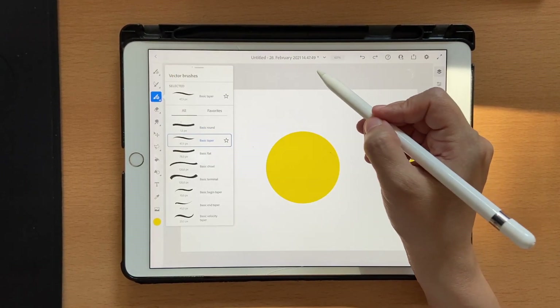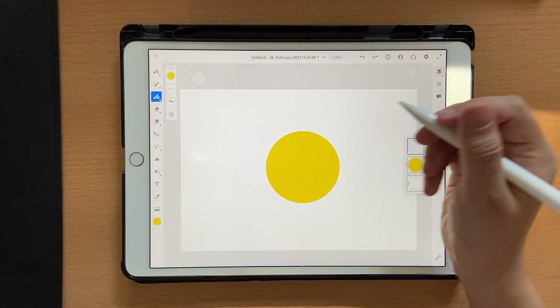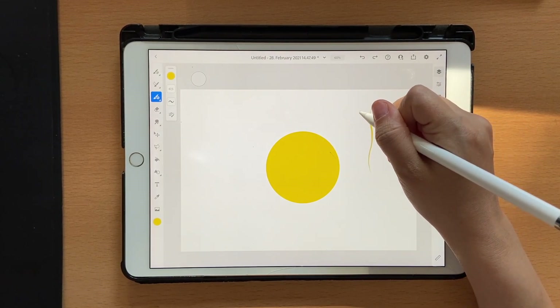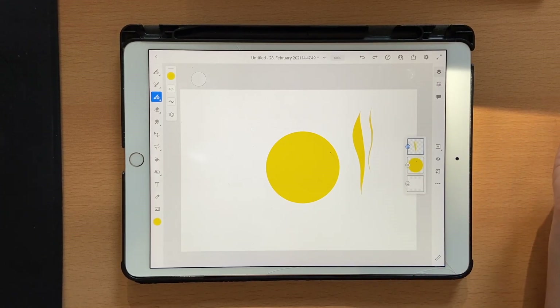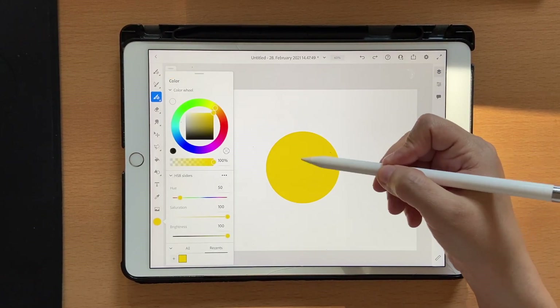Go to your vector brushes and choose the basic taper. I've set this to about 47. The main thing about the basic taper brush is: if you don't put pressure it creates thin lines, and if you put pressure it makes thick and thin lines. We're going to use that technique to create some stripes on this circle.